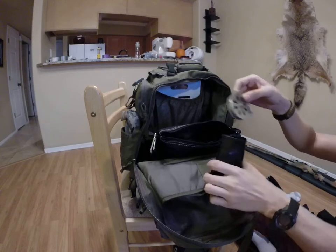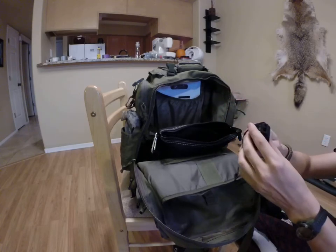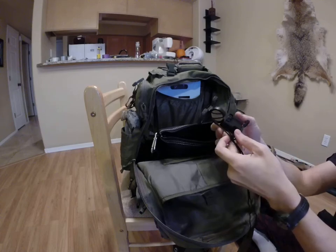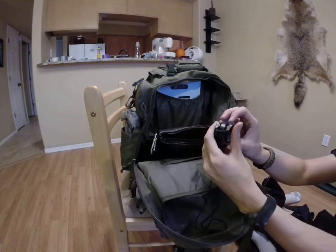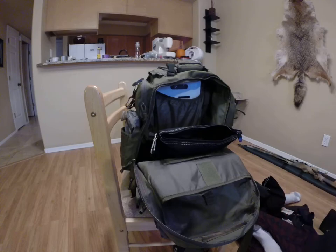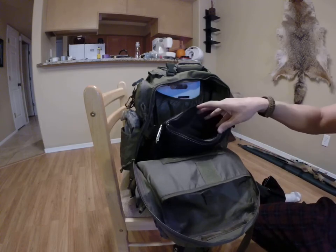Yo-yo reel, another yo-yo reel. Spray painting camouflage. Leather pouch container. This is a kind of cheap little Ozark Trail survival tool — it's got binoculars that fold out, magnifying glass, mirror, and compass. Cheap stuff can work — doesn't take up a lot of space or weight. And an extra compass is probably a good item to have as a backup.